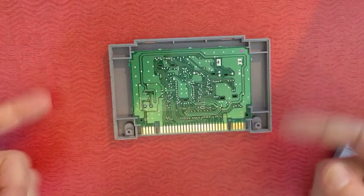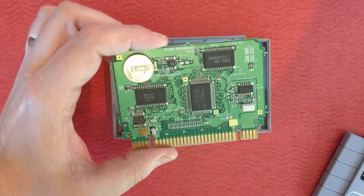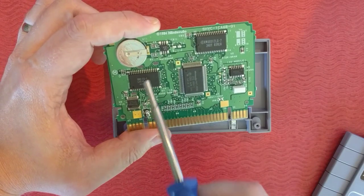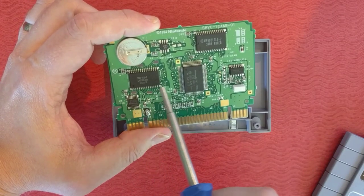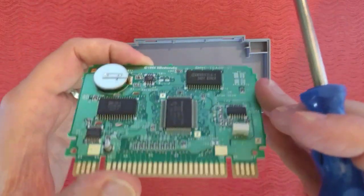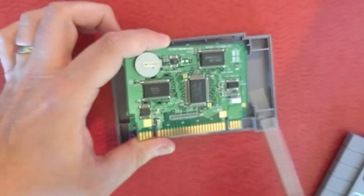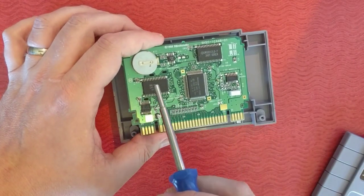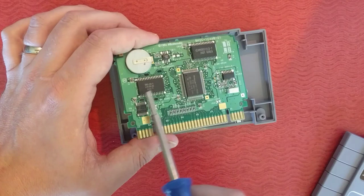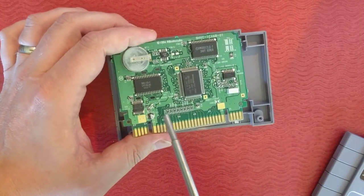When you open this up, here's the whole board — it uses all the surface area. Here's the fun part: that's the component you want to remove, right there. It's pretty hard to unsolder these legs — see how tiny they are? You want to get these snipped or cut using one of those cutter tools — I'll leave a link in the description below.